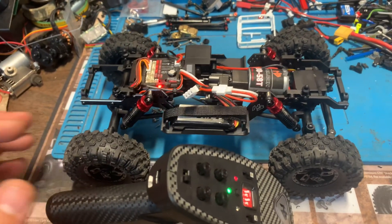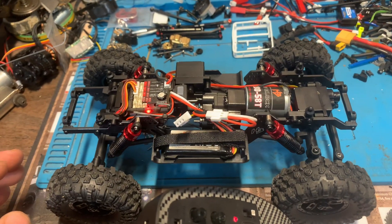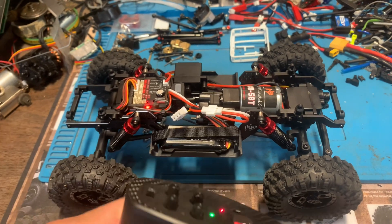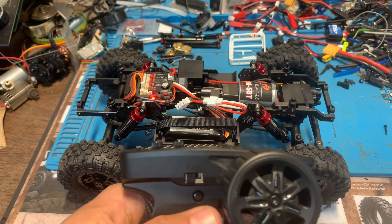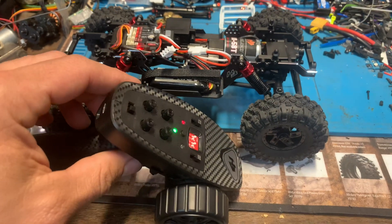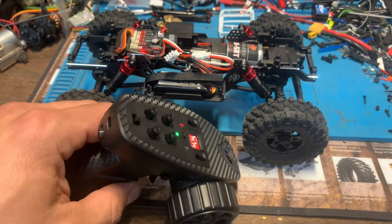Hello everyone. I wanted to take a minute to talk about the CR18P Evo Pro and sometimes the shifting issue. There is a very simple way to adjust the dual rate on the shift servo.